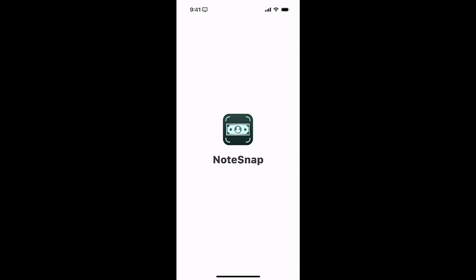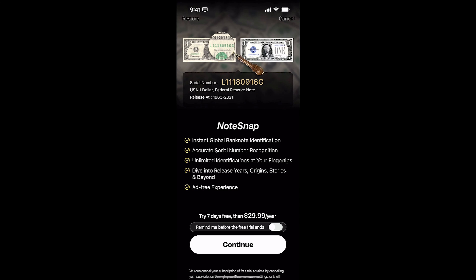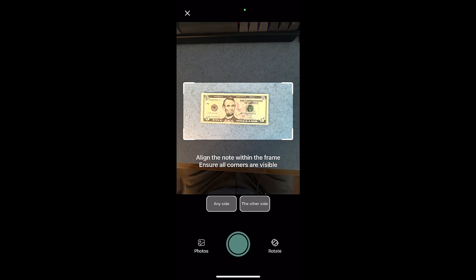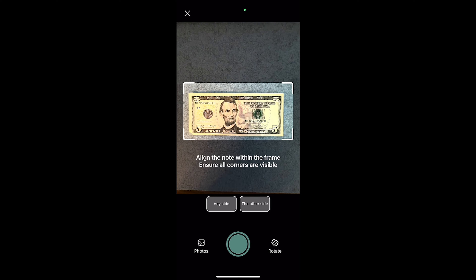Alright everybody, so we're going to jump into Notesnap. This is different than Coinsnap — Notesnap is going to take a look at bills, so paper money, and we're going to see what this app is capable of. When I jump into the app, the first thing I get is the ability to try the paid app with the ad-free experience. I'm going to cancel out of that for now. This is the first time I'm actually using this, so I'm going to start off by scanning a bill and seeing what we get.